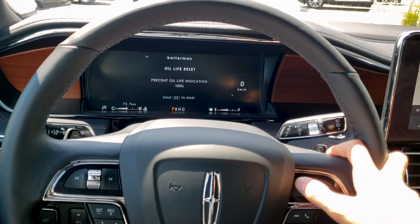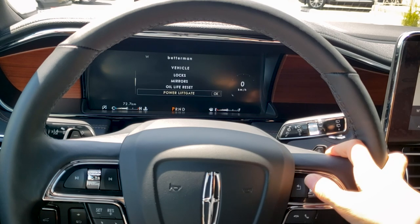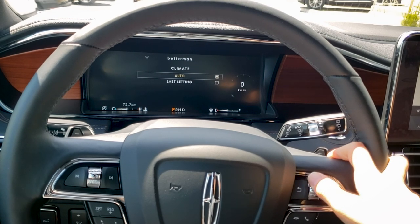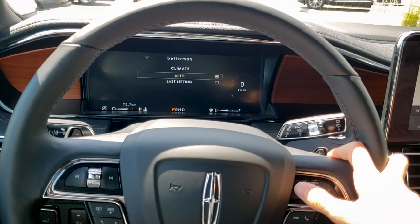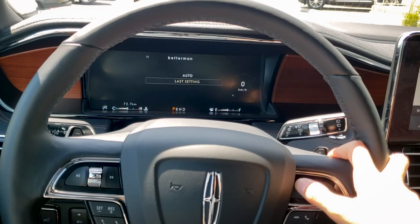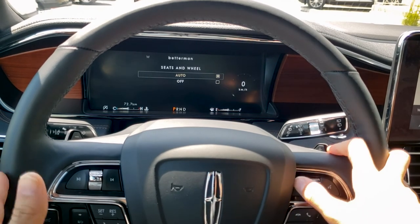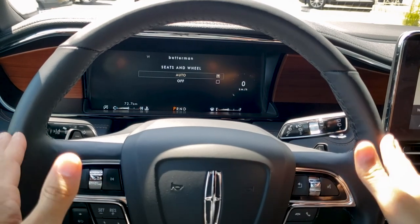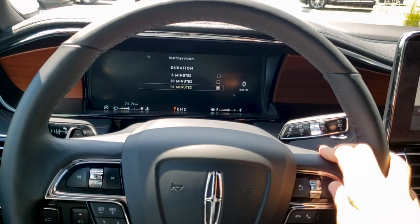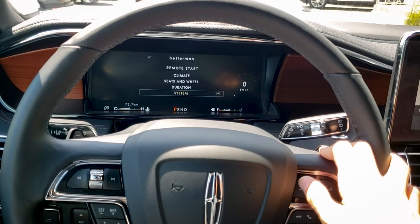Oil life reset — when you get your oil changed, we can reset it here. We've got our power lift gate: the switch on the outside of the vehicle can be either enabled or disabled. For remote start, we can look at climate — either auto, which lets the vehicle determine the cabin temperature, or last setting, which uses whatever the last setting was before the vehicle was turned off. Seats and wheel: when doing a remote start, do the heated seats and heated steering wheel also turn on? I recommend keeping that on. Duration sets how long the remote start lasts: 5, 10, or 15 minutes, and we can turn it off completely.